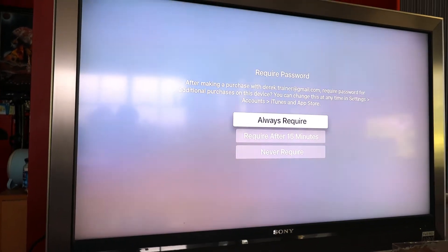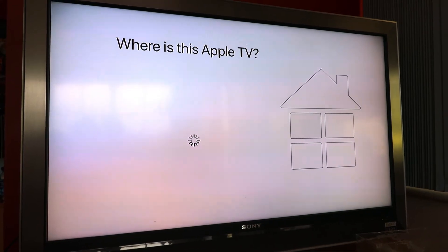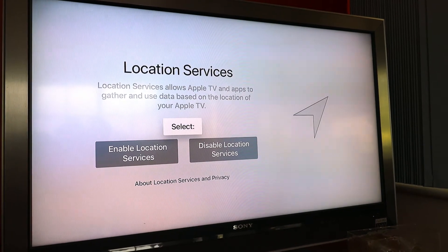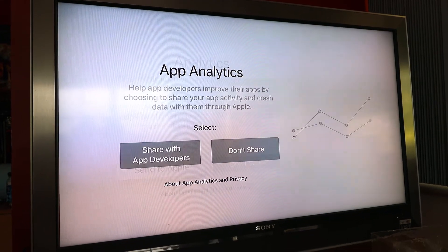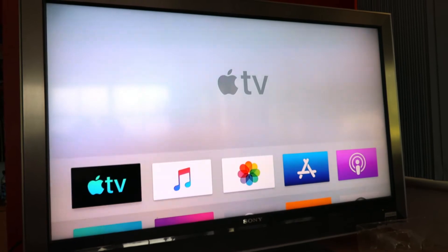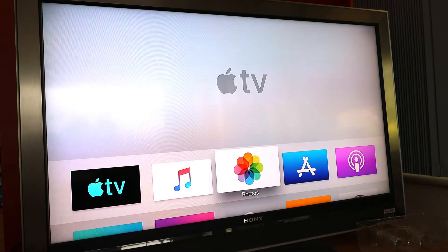The screen requires a password, which I always do because you don't want kids to be buying stuff that you don't want them to buy. So I'm going to go ahead and select always require. This setup is taking longer than I thought. We'll just make it the living room. We'll enable location services. Happy to send Apple analytics — happy to share. Agree to the terms and conditions. And there you go — there's the familiar Apple TV screen. And already you can see the Disney stuff come up.